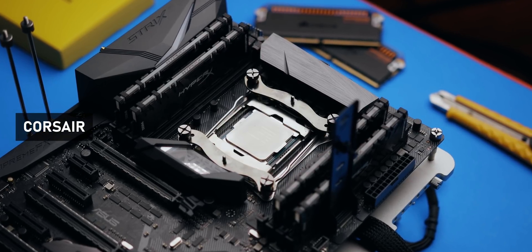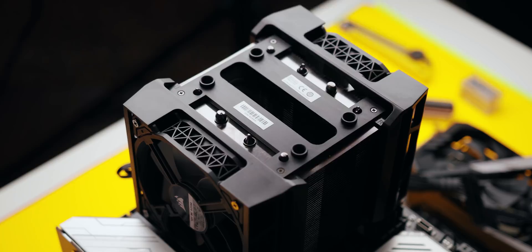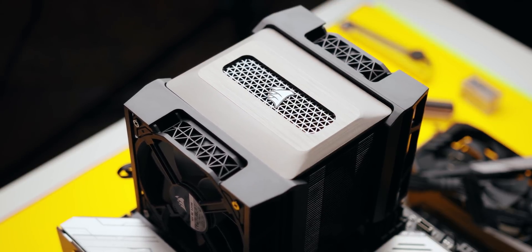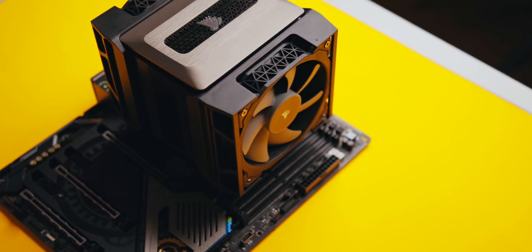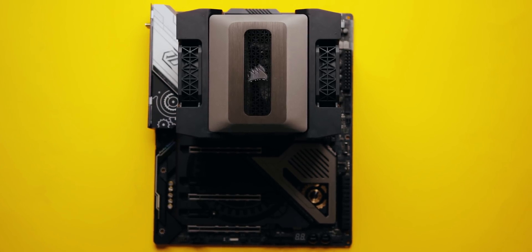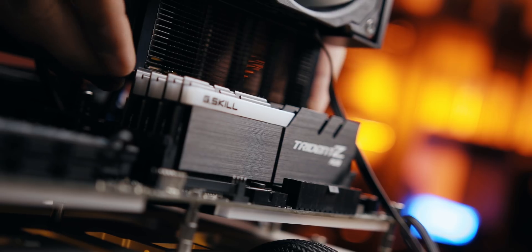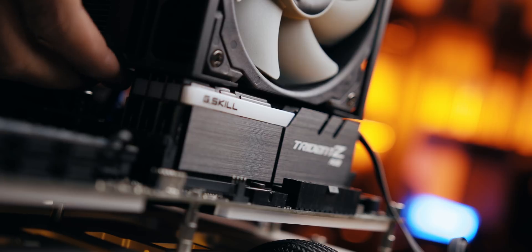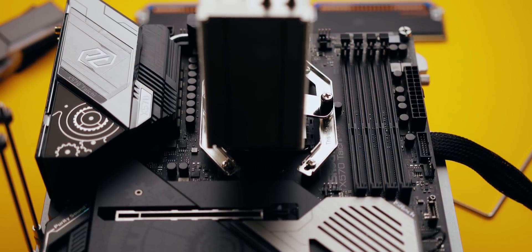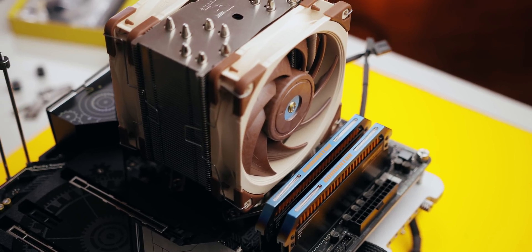Moving on to installation, it looks a lot like Noctua's process, and I guess that's a good thing. Installation is pretty straightforward, but there were some challenges too. The A500 is basically a dual 120mm fan design, but with the fan mounting system it actually takes up a lot of space, especially when compared to similar coolers like the Noctua NH-U12A. That doesn't cause problems with GPU mounting, but it does have an impact on memory clearance. Noctua doesn't have that issue since the U12A is slightly offset towards the motherboard IO area for higher memory kits without modifying the fan position, which I think is brilliantly designed.